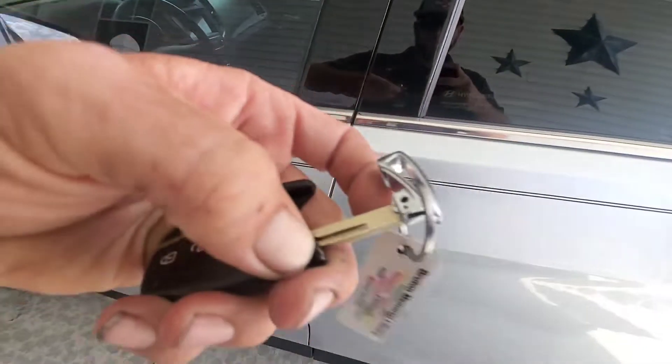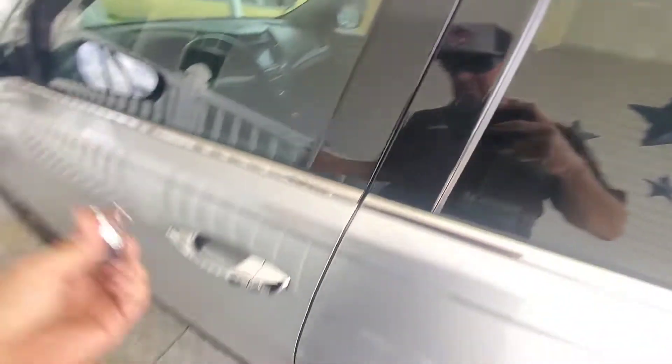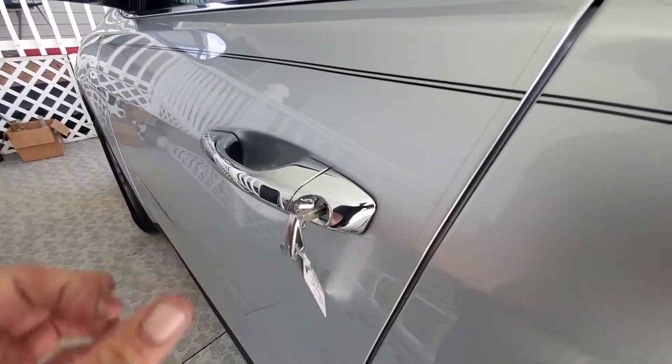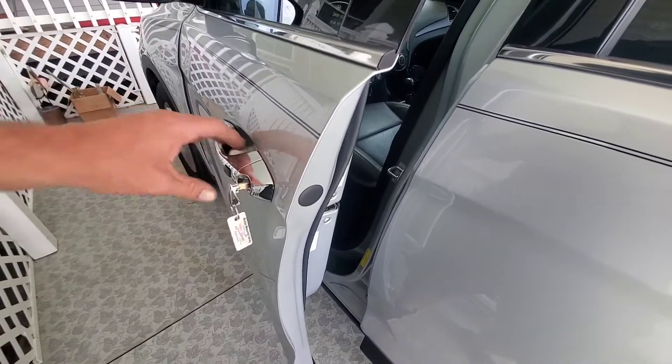Press that little button and then the key will pull out like so. Take your metal key, stick it into the door like so, and unlock it — and then boom, you can open up your vehicle now.